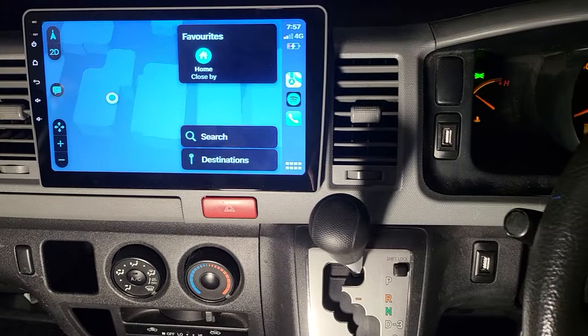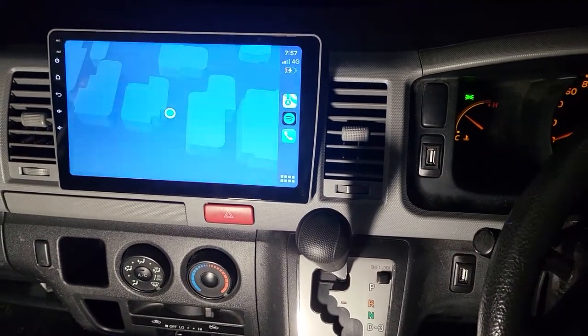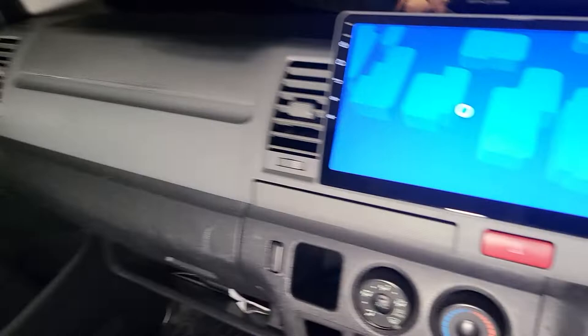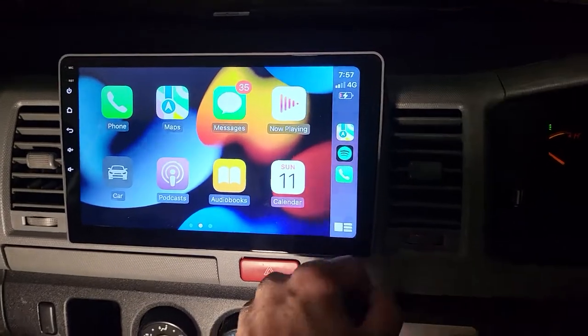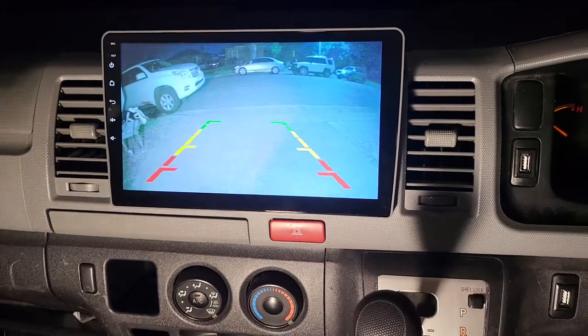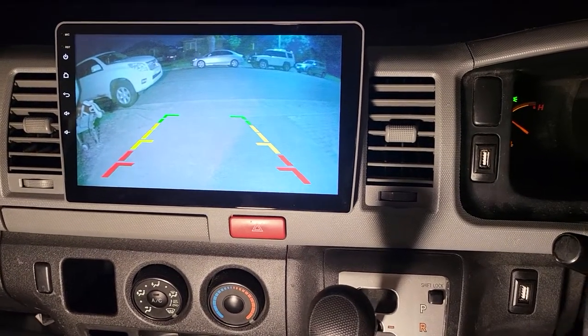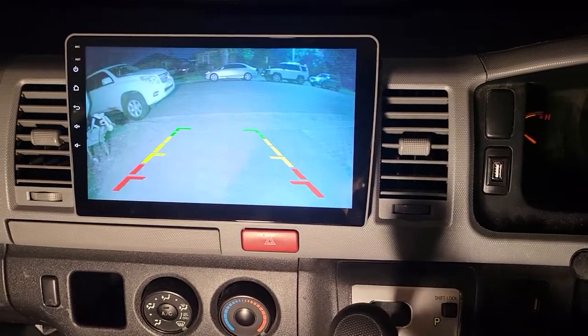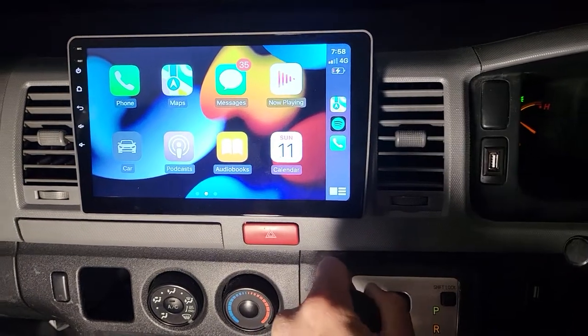At the back end, we fit the anti-glare SuperNavision reverse camera as usual, fitted at the back of the tailgate, running the cable hidden along the roof all the way to the head unit. Just have a look — the reverse camera instantly comes on. Even though it's 8 p.m. and it's dark at the back, you can see far and clear through the camera.